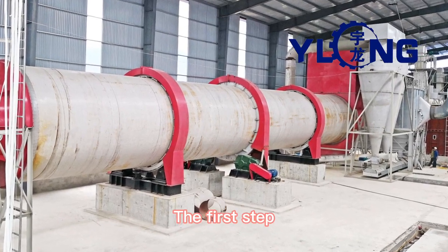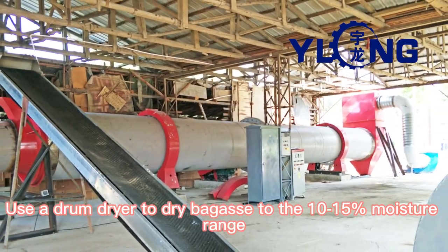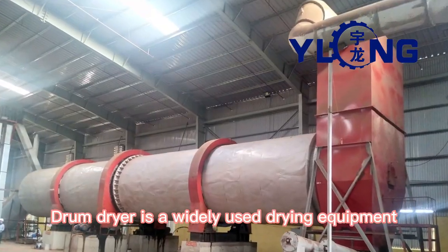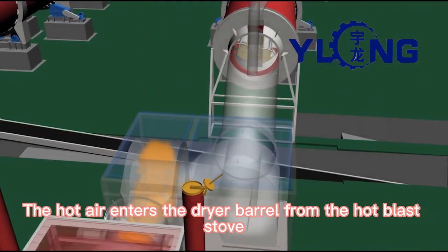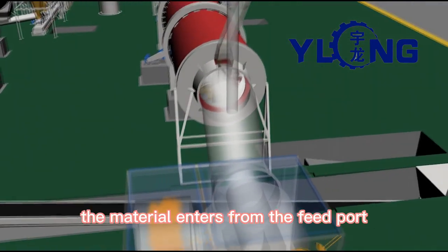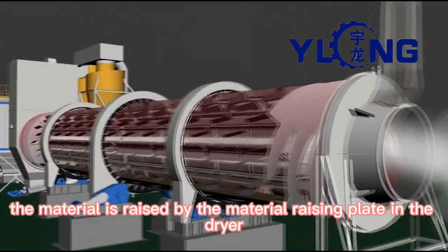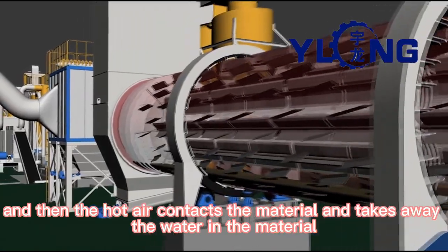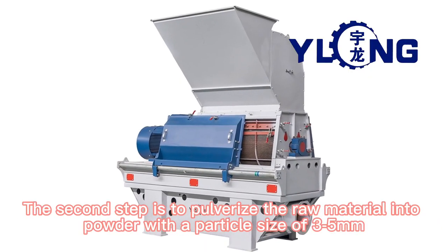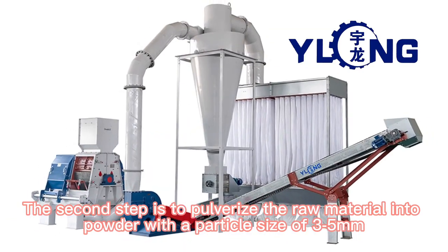The first step: use a drum dryer to dry bagasse to the 10 to 15 percent moisture range. The drum dryer is widely used drying equipment. Hot air enters the dryer barrel from the hot gas stove, the material enters from the feed port, is raised by the material raising plate inside the dryer, and the hot air contacts the material and takes away the moisture.